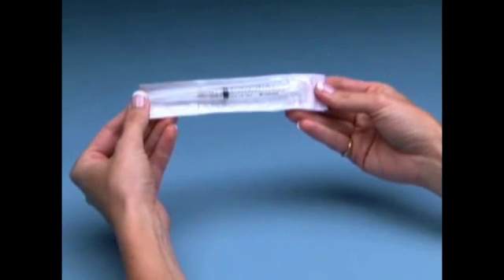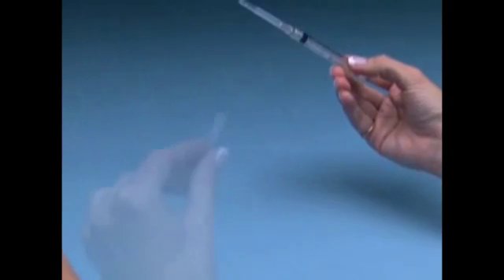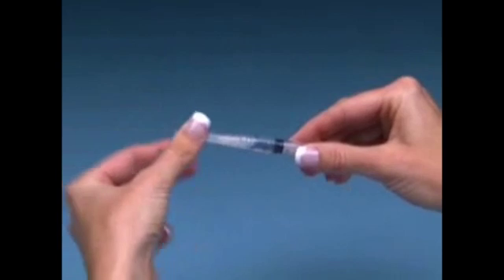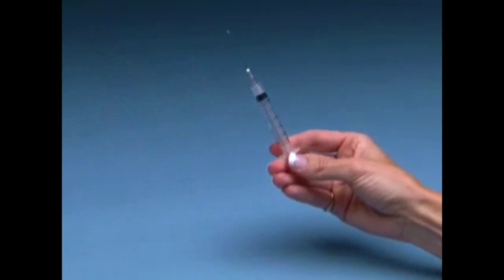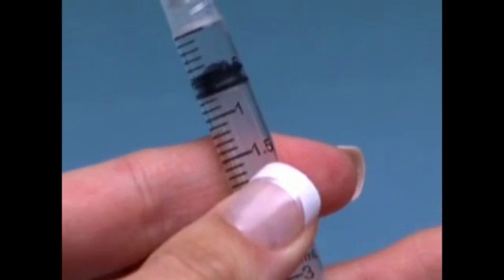Remove the wrapping from the syringe and long reconstitution needle. Twist the reconstitution needle onto the syringe. Carefully pull or twist off the needle cap. Draw air into the syringe by pulling back the plunger to approximately the 1 milliliter, 1 cc marking.